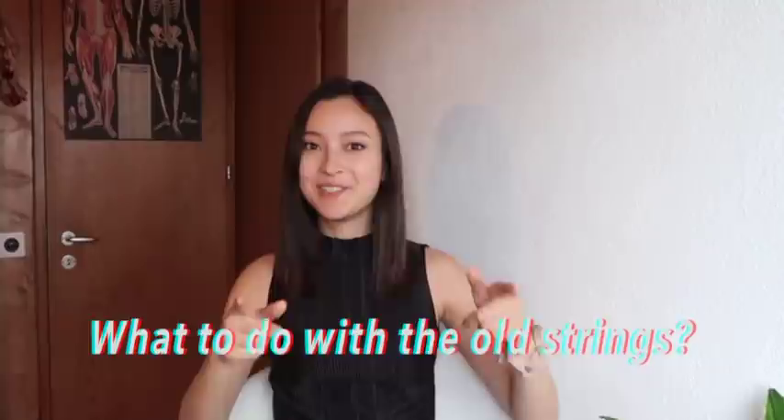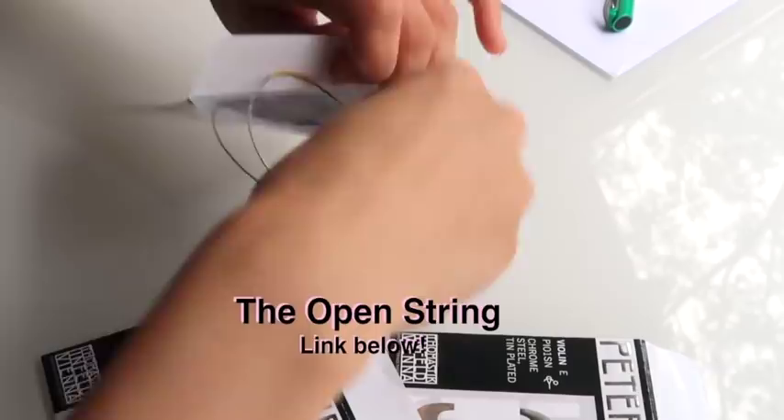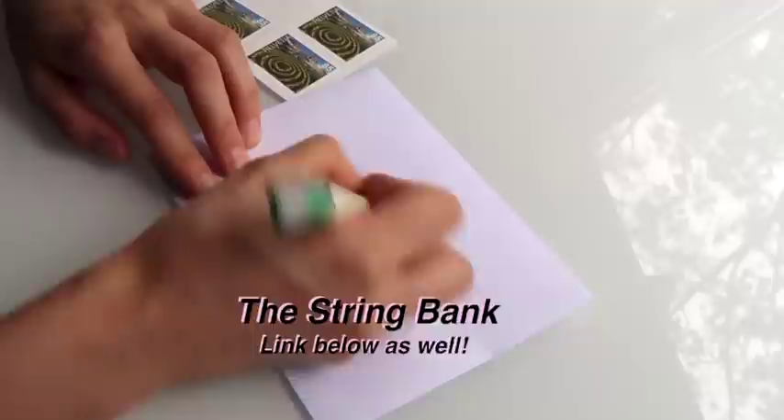Now, what to do with our old strings. If your strings aren't completely shredded up, I suggest you save them up until you have a few and donate them instead of throwing them away. I usually give mine to my former violin teacher of ten years, who has access to a string collection box for donations. I've also listed a few organizations in the description below. For example, there's The Open String with their Strings for Change program — they send strings to third-world countries as well as underfunded music programs and youth orchestras in the United States. Then there's a non-profit based in LA called The String Bank. These organizations collect the strings, clean them, sort them, and distribute them to El Sistema-like programs or underfunded youth orchestras in schools. If you know of more organizations that do something like this, please share it in the comments.